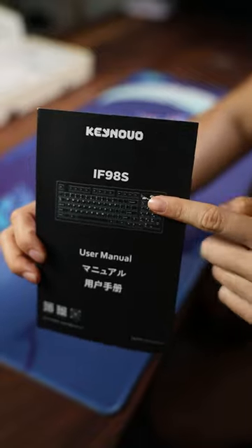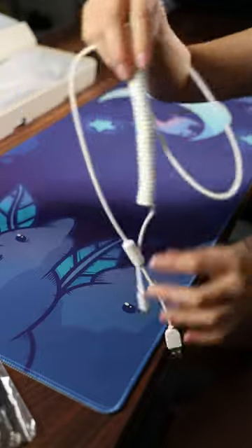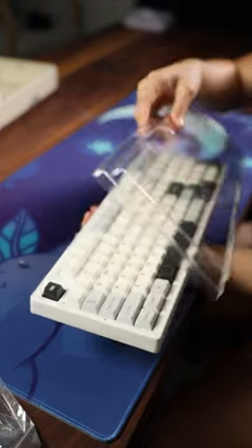Inside the box, you get a simple yet sleek quick start guide. You also get a ton of accessories, like all of these keycaps. There's also a nice keycap switch puller as well. And you get this cable — it's all white, it's not braided. Inside are extra switches and there's a big dust cover.